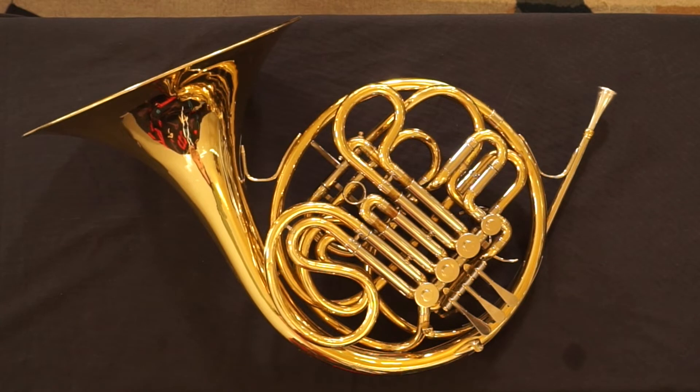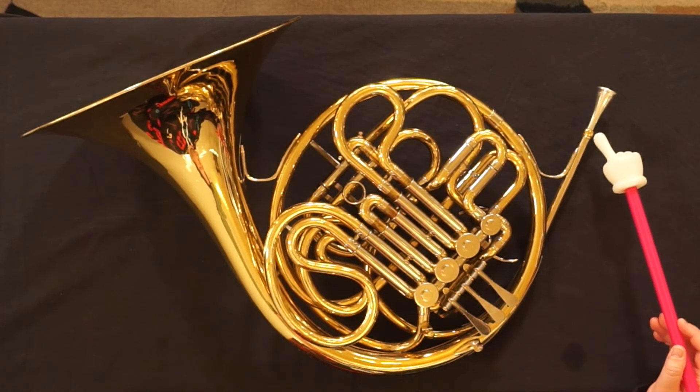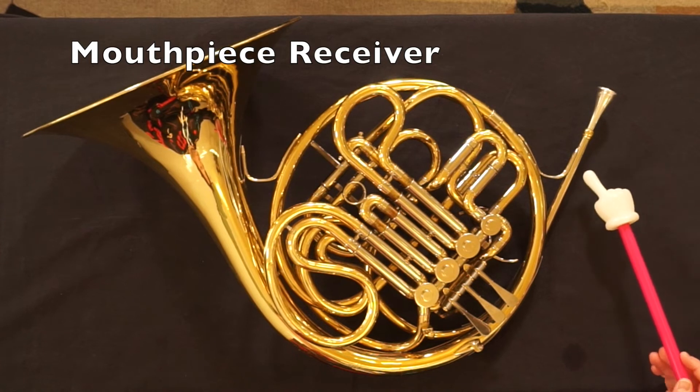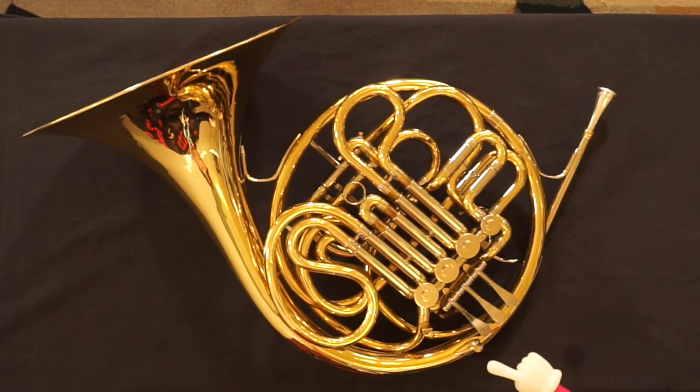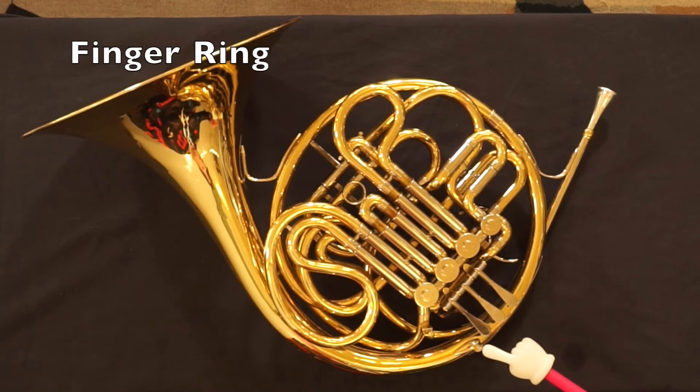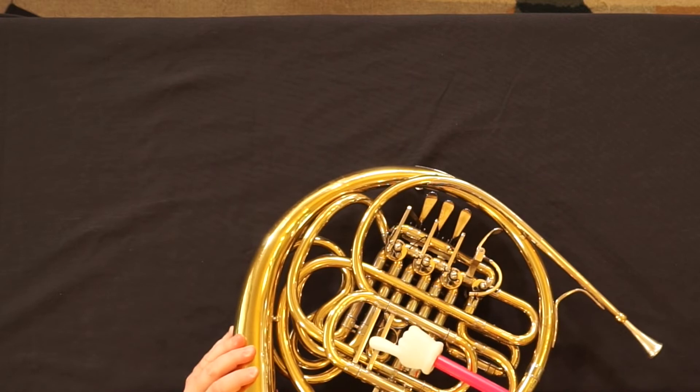Again: mouthpiece, mouthpiece receiver, lead pipe, finger ring, tuning slide.